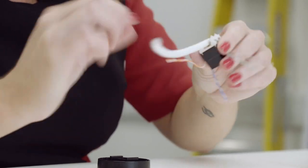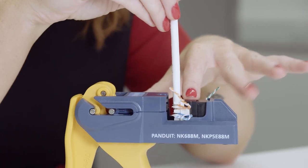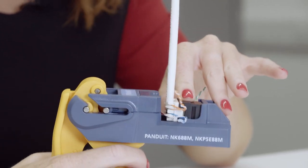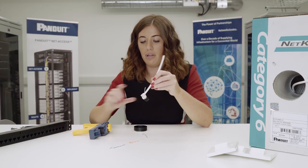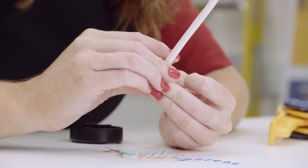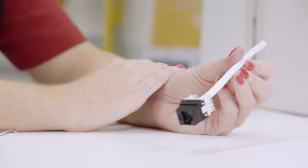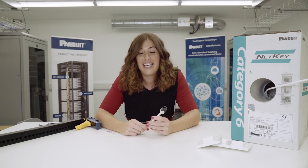Once the cable's twisted back you can put it into the tool. This will cut your time and definitely cost by about a third, because it cuts all eight pairs in one go and when you release it they just fall off. And finally we put the cable retention cap on to keep all the pairs in place. And that's it — the easy termination of the Panduit NetKey Cat 6 jack.